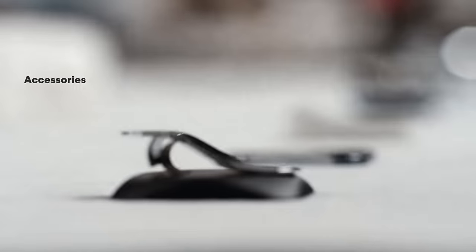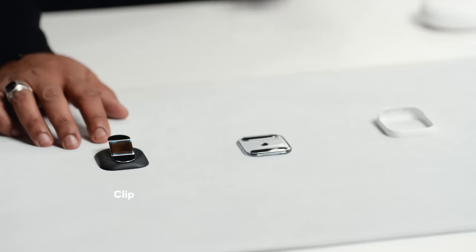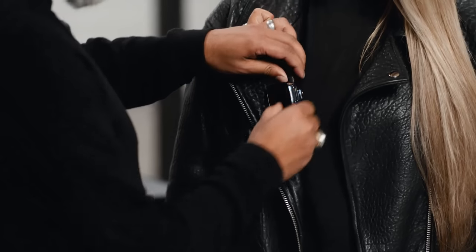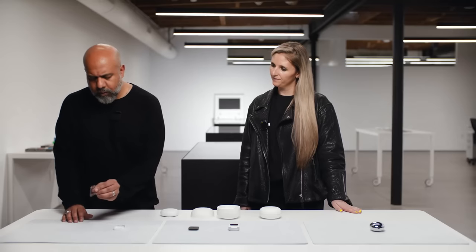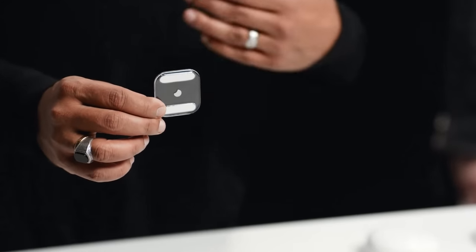Let's take a look at accessories. We'll start with our clip, designed to let you wear the AI pin on any large article of clothing and attach it onto handbags as well — it can extend to grip any thickness. It's magnetic, just like all our accessories. We've also got the latch, a lightweight adapter great for thin or delicate clothing like a silk blouse or workout apparel where you want it to be really low profile.